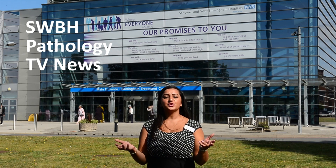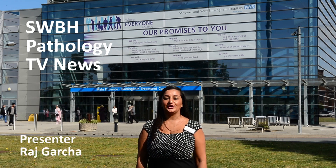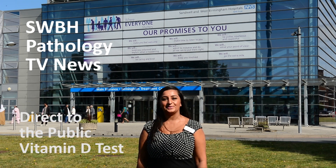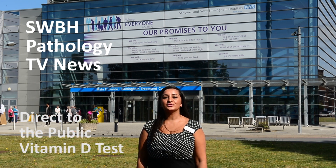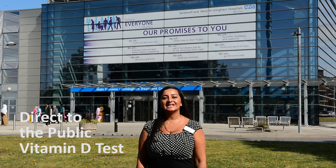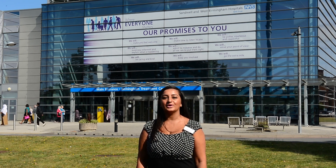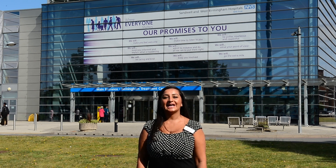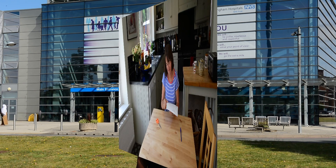Welcome to SWBH Pathology TV News. Today we look at our direct to the public vitamin D test kit. This kit can be ordered from our website. The kit contains everything you need to take a sample and send it back to the laboratory. Now let's take a look and see how easy the kit is to use at home.